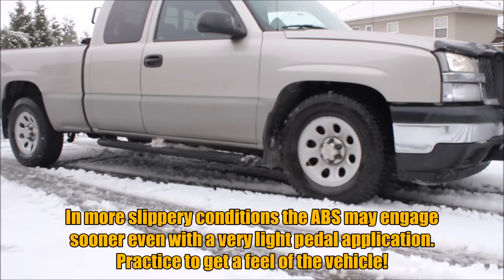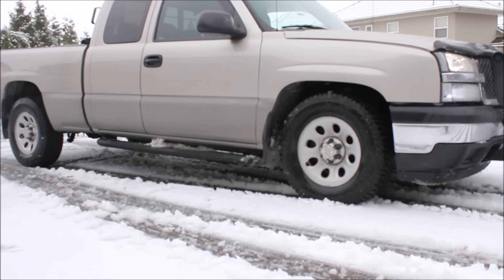Honestly, on modern vehicles I would just do a full brake application and let the electronics do all the work for you. For those of you without ABS, you're probably going to want to pump the brakes or do threshold braking so you don't lock up. If you feel the wheels lock up, you're going to have to let go of the brakes.